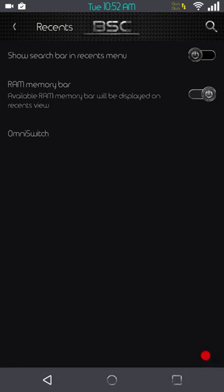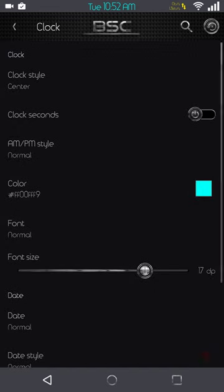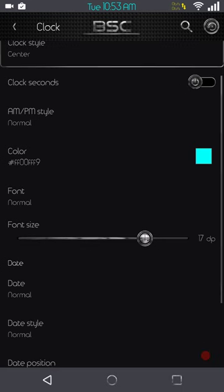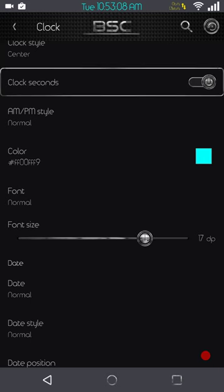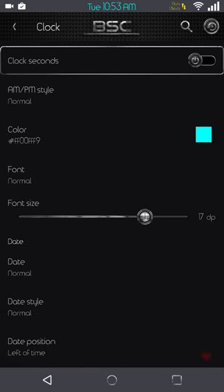Next up is going to be the status bar — your clock settings. You have right, left, center, or hidden. You can show seconds, AM/PM style, and you can color the clock and change your font size. I like the fact that certain ROMs give you the option to change your DPI for your status bar, especially on ROMs flashed at 480 DPI on a Nexus 6 — you can barely read what's in the status bar unless you have perfect vision.